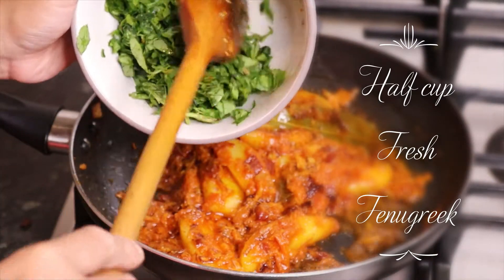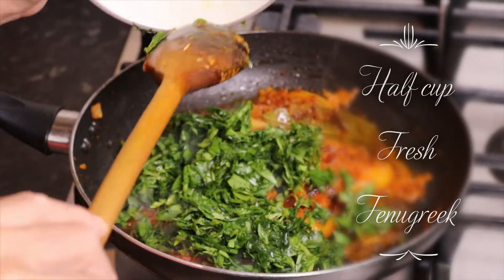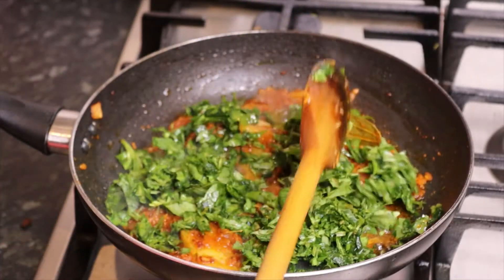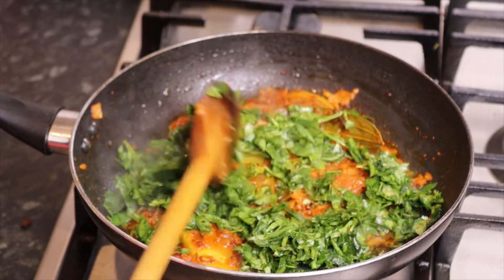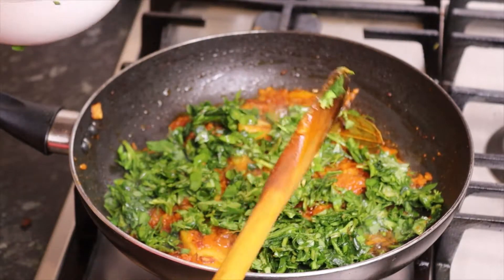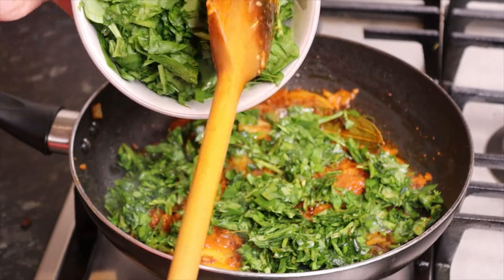We cut this into half a cup. We cut 1 cup of the vegetable. We cut this again — about 1 cup — and we cut this as well.